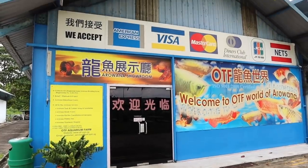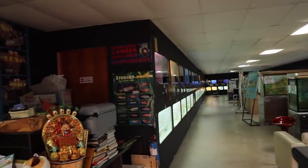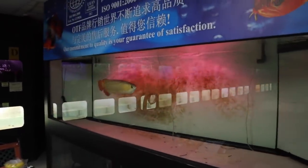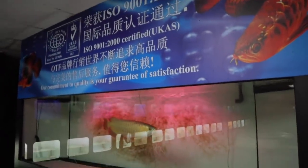We're here now at the Arowana showroom. Every single one of these tanks have Arowanas inside of them. Holy moly! Check out this red Arowana right here. Isn't this guy just absolutely stunning?